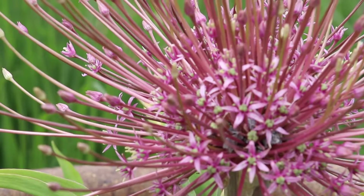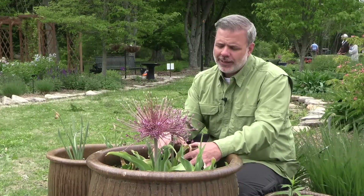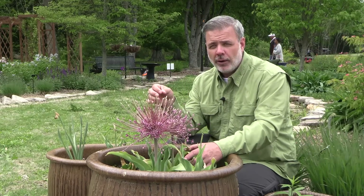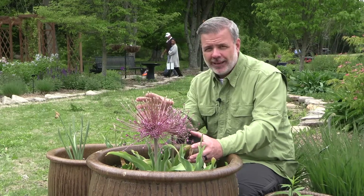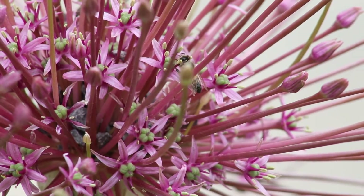This one, Allium Schubertii, has lasted for me very well in the ground. Now we're in containers — this is just an ornamental container — but it has lasted for me in the ground for upwards of three to five years. Just because the flowers end in early May doesn't mean there's not more surprises in order. So a great plant.